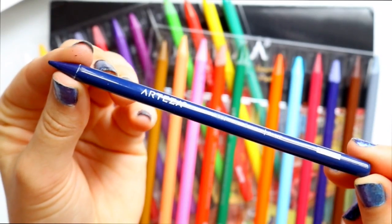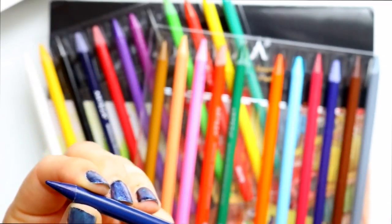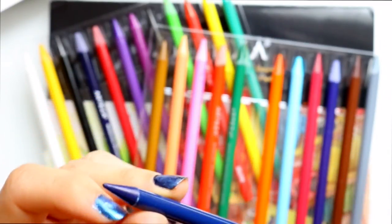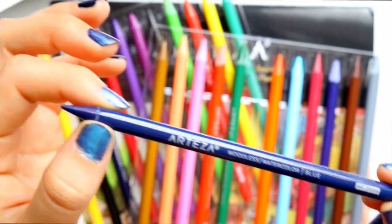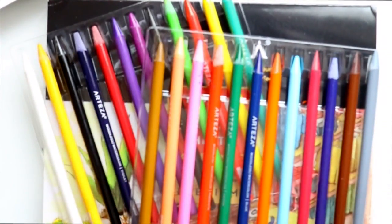So these are actually woodless — there's no wood in them and I can just sharpen them, and when I sharpen them it's just pieces of the pencil that are coming off. It's completely the watercolor pencil. I don't know how to explain this — I love these kind of pencils. These pencils are just pure watercolor goodness just waiting for you to use them. So let's do a couple of exercises.